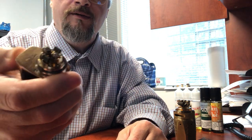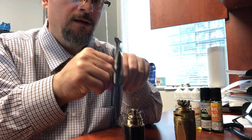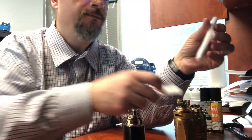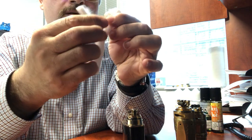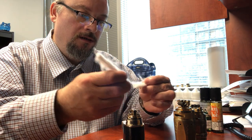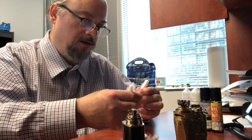The first thing I'm going to do is lock it, because it never fails when I'm messing around with these that I end up hitting the button. For these I don't even have the batteries in it. Let's take some cotton bacon - you basically got this strip and divide it. One of those strips makes approximately four wicks.